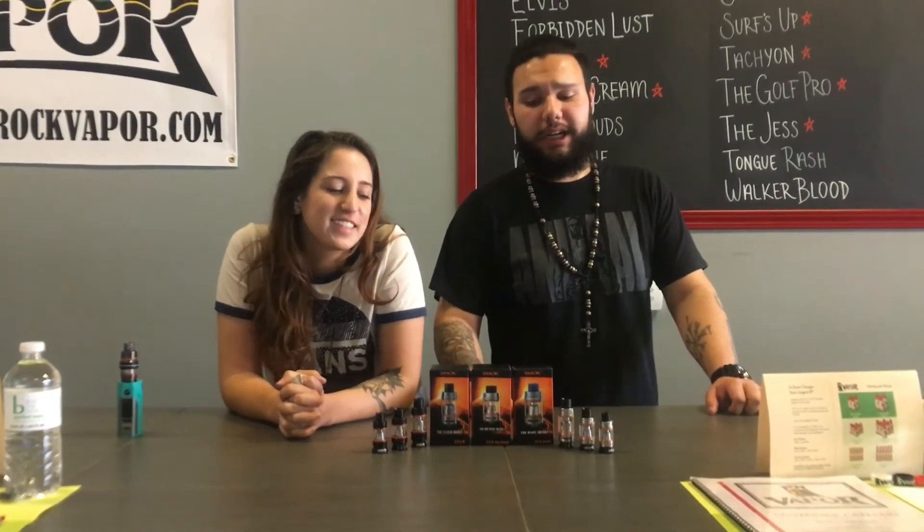Thank y'all for watching our first look review video of Smok's new Big Baby Beast tank. If you're in the Las Vegas area, stop by and visit us at Red Rock Vapor, or visit us online at www.redrockvapor.com. We carry all three tanks online and in-store in multiple colors. Baby Beast is $32, Big Baby is $39, and the Cloud Beast is $48. Thank you.